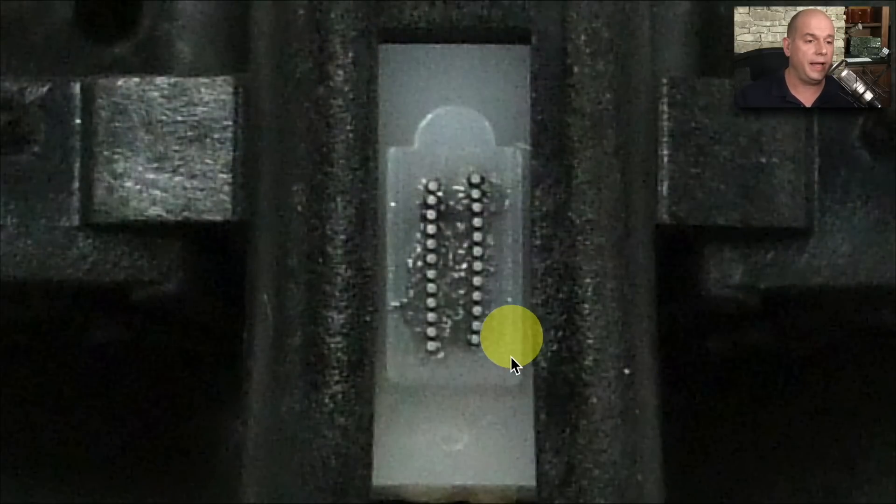If you look at the other side of the print head, it looks like this. This is a 24-pin print head with 12 pins on each side. That's what's moving across the paper and making those small marks, and that matrix is building the different characters that we see on the page.